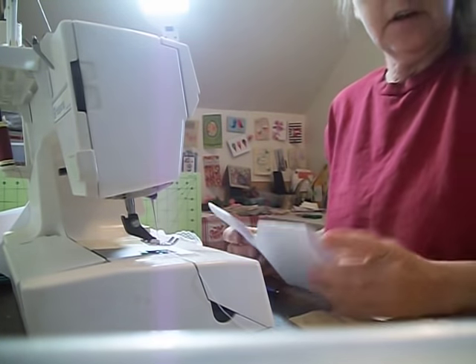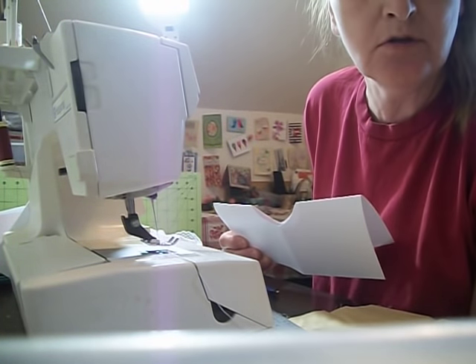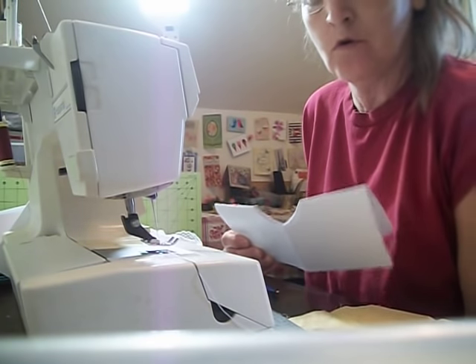Hi everybody and welcome, this is Crafty Lady. I'm going to show you how to make a dish towel that hangs over top of your oven door.